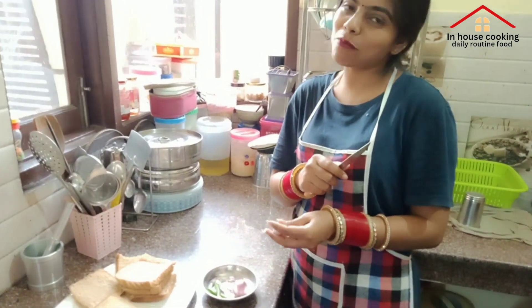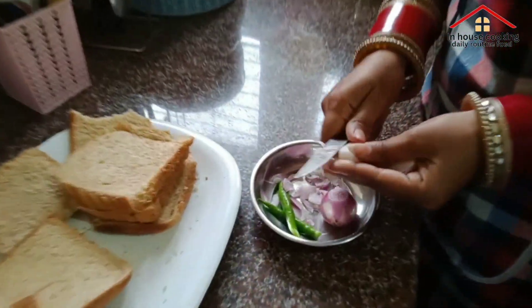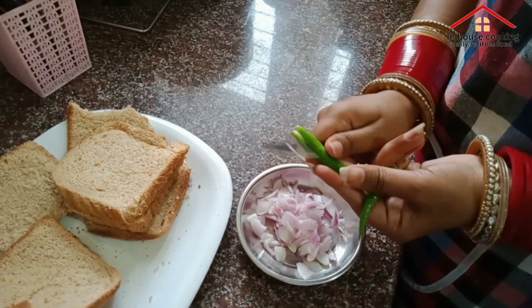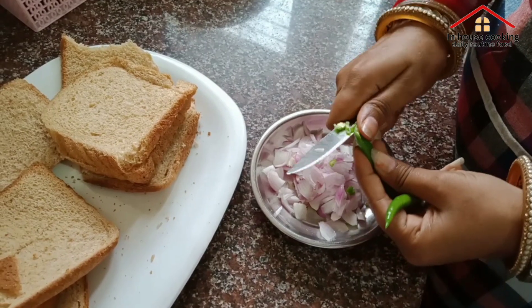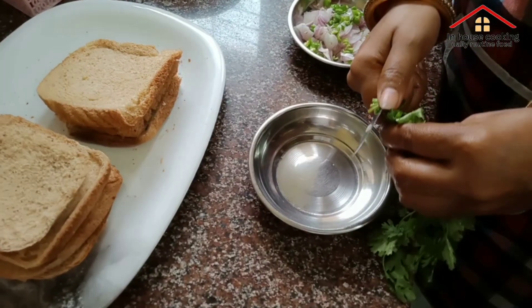This is a lot of flour and flour. And we cut the rice with the rice. We will cut the rice. Now we will cut the rice.